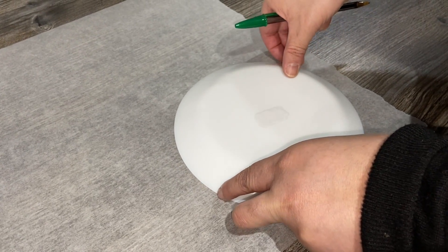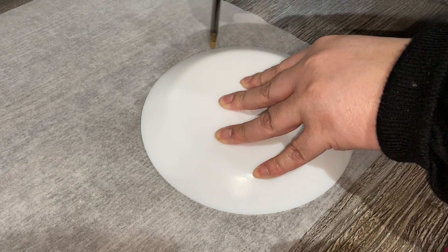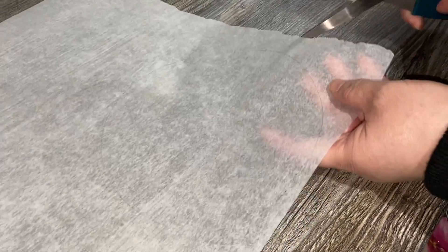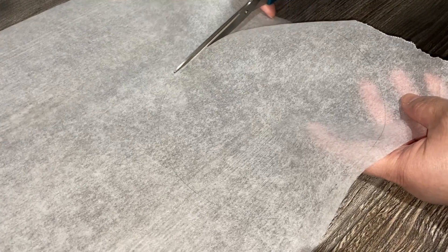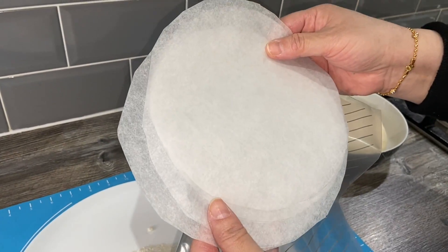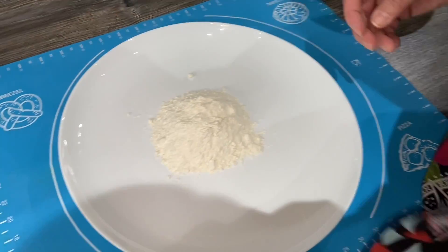Before making the parathas I'm gonna cut some greaseproof paper to put between them. I'm just gonna lay this plate on top and draw around it with a pen or pencil, just lightly so you know where it is. Now I'm gonna cut a few of these rounds of greaseproof paper. This is the freezer bag I'm gonna use — it just fits perfectly. Now we're gonna start making the parathas.